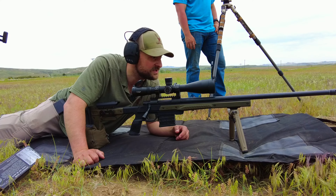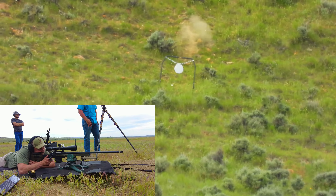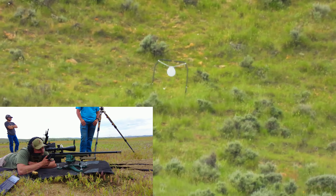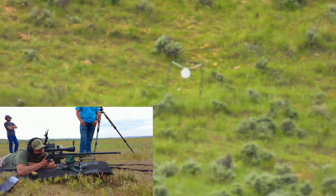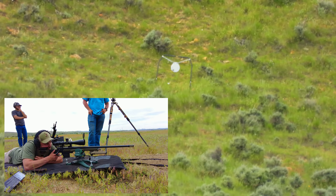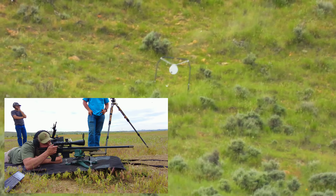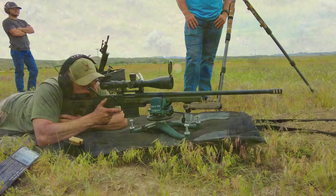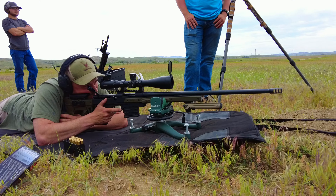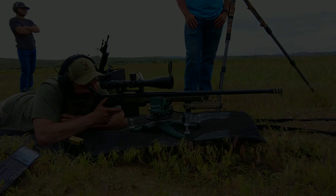We're gonna try 810 yards with about a 5 to 10 mile an hour crosswind, so we'll see how it goes. The wind is starting to piss me off — I can dial it and we'll be hitting it every shot, it's just that first one sometimes gets you. So we're at seven and a half minutes of wind.